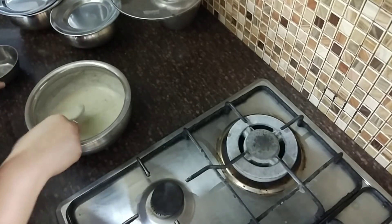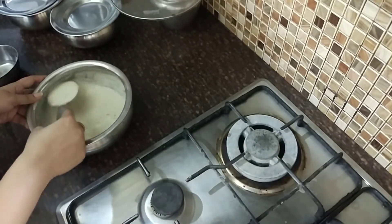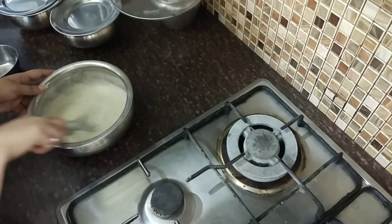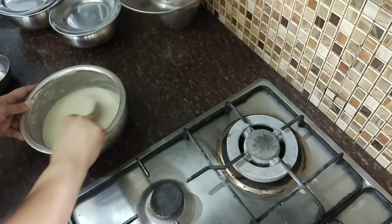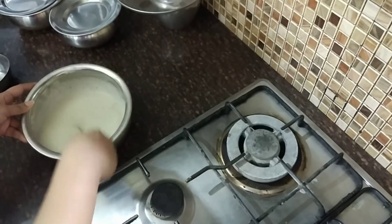We are going to add the milk. The milk has a lot of water at 1.5 degrees. We are going to add the milk together. It's very hot, and you can see it's very powdery — like a bowl of batter.